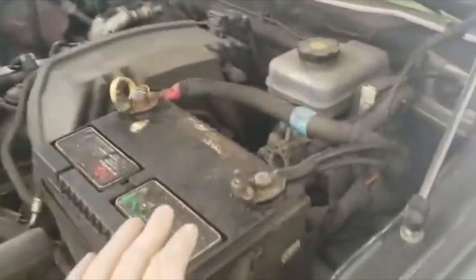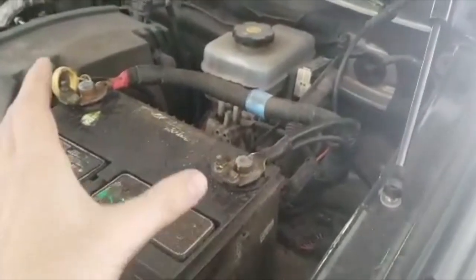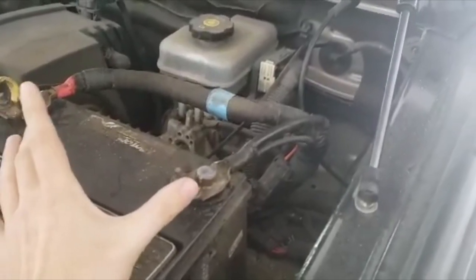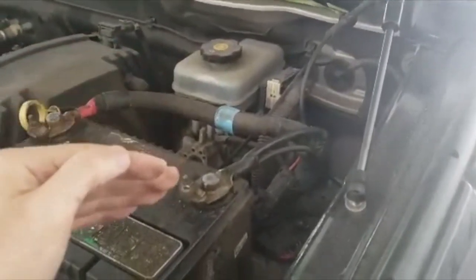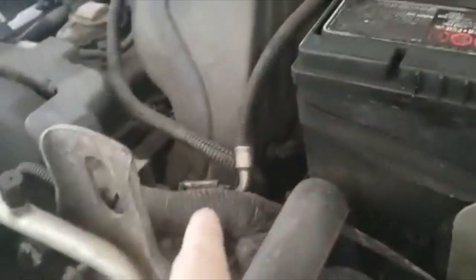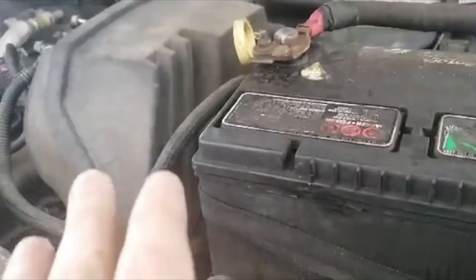I could still drive with the battery light on, but usually when that light comes on it means the battery is not charging. I have a voltmeter and I checked the voltage on the battery while the car was running. The voltage was dropping — 12, 11, 10, 9 — and kept going down, which means the alternator is not supplying power to the battery.